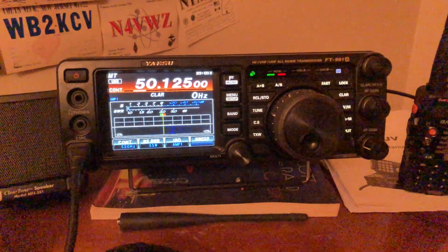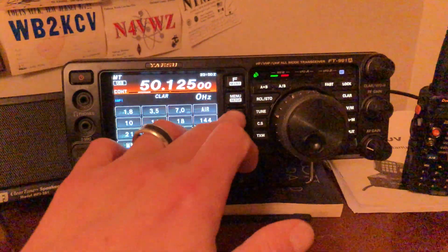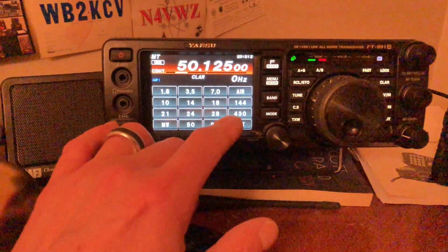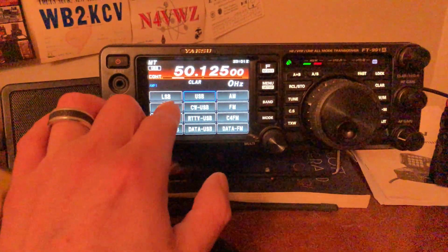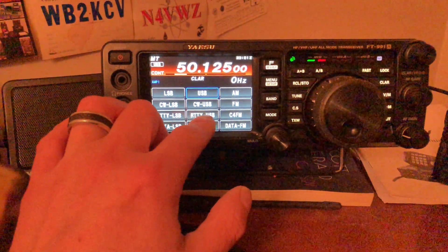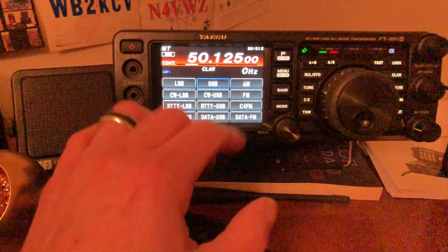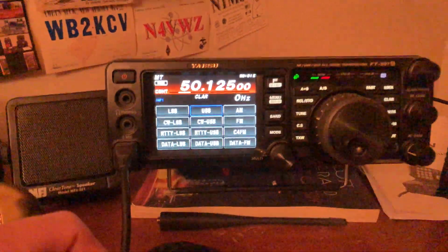It had six meters, which technicians have full privileges on. It has two meters and 440. So you have your two meters at 144, your 430 — that's your 70 centimeters. And you have your AM, FM, upper sideband, lower sideband, C4FM, CW modes, data modes, and RTTY modes as well for FT8 or FL Digi or whatever — and data for FM as well. So it had everything in one complete little package, and that's why I liked it so much.